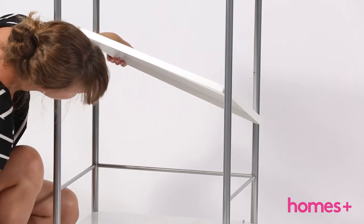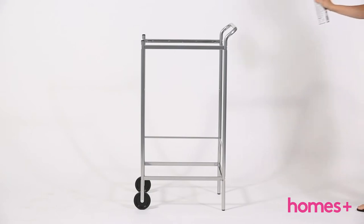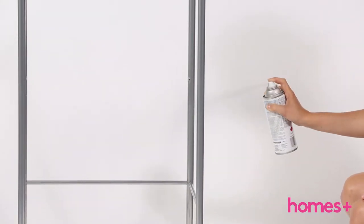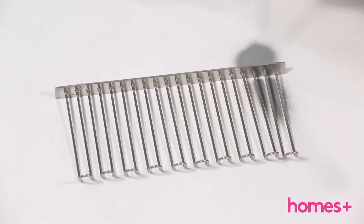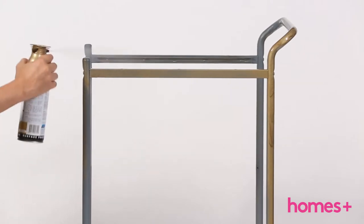Remove the shelves from the Bekvam trolley, leaving just the metal frame. Spray the trolley frame and the Grundtal wine glass rack with primer. You will first need to break the hooks off the rack — this can be done by hand as they are quite flimsy. Allow to dry before spraying both with the brass spray paint.